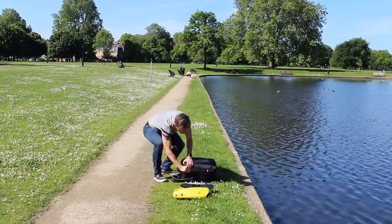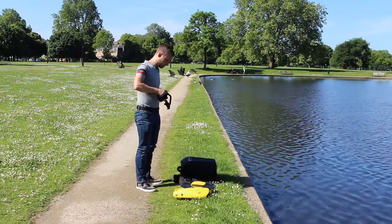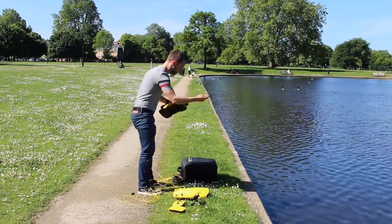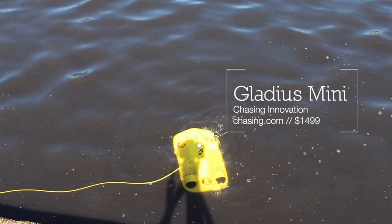We're used to seeing drones up in the sky following us around. They're useful for taking selfies and pretty much giving headaches to security teams around the world. But what would an underwater drone look like? Stick with us and I'll show you. This is the MakeUseOf review of the Chasing Innovation Gladius Mini.